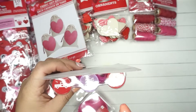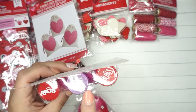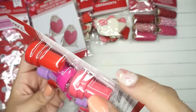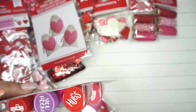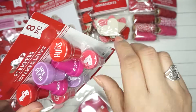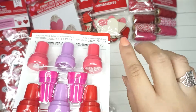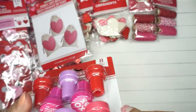I got this stamper set — eight pieces. It has a little truck, 'you rock,' hugs, XOXO, 'love never fails,' a heart, a Valentine's gnome, and a heart with little hearts inside of it. Those are going to be pretty cool, and I'll share what I'm planning to do with these in a minute.